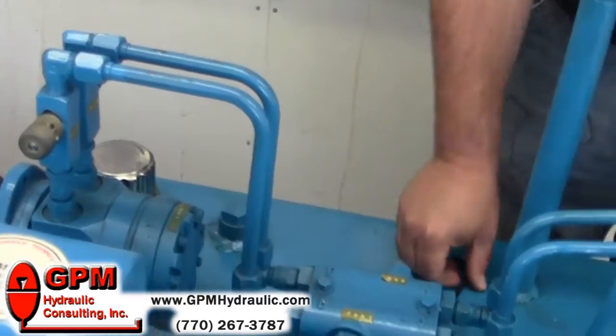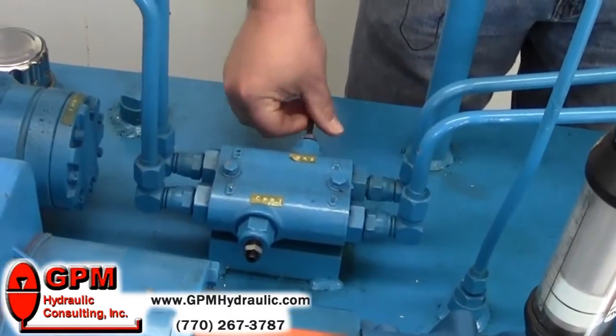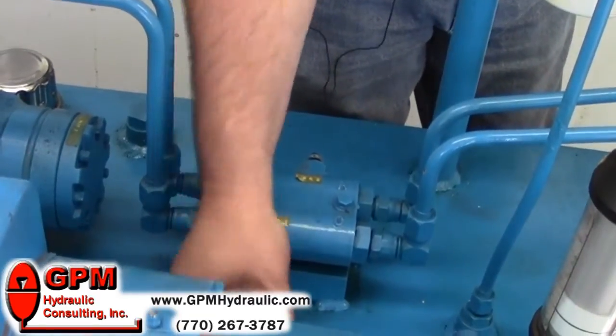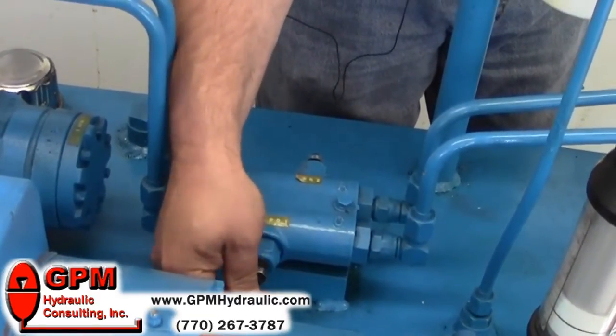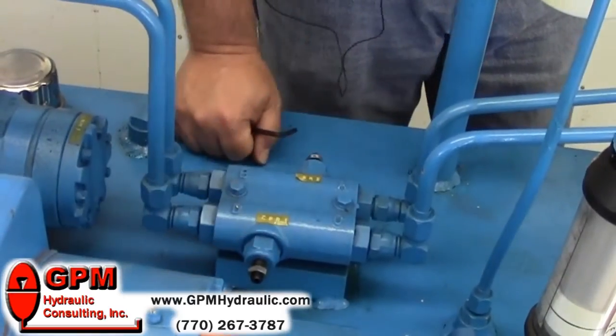Next, we go to our cross-port relief valves. We turn them counter-clockwise to reduce the setting to a minimum. Be careful not to unscrew those adjustments too far — they may come out. You can wiggle the screw, or you can tell when you're off the spring.